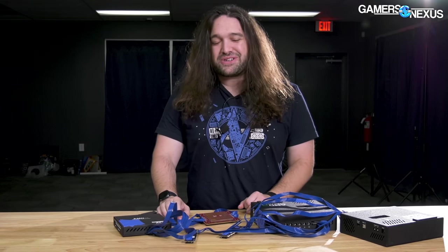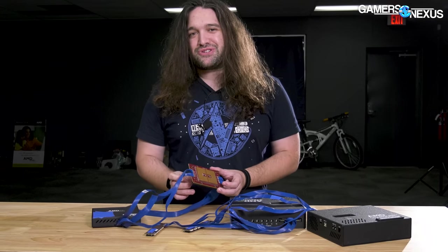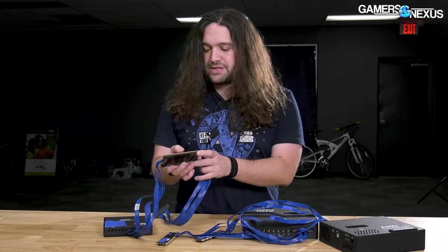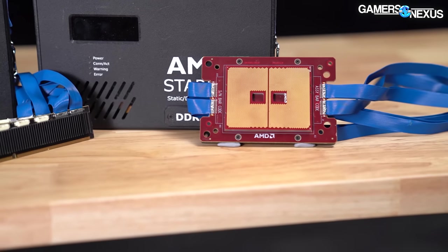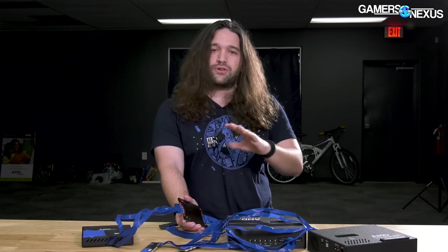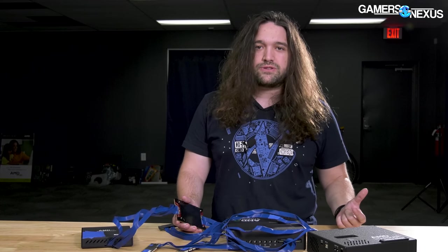This story started a couple years ago when we saw a lot for what was described as AMD load generators and emulators, and that was interesting to us, so we bought it. This is clearly an AMD SP3 socket size chip — not actual silicon — but these are used for generating loads and testing things like how well a new cooler would perform on Threadripper before Threadripper actually exists, before it's taped out at the fabrication facility. You could also use it for determining how your motherboard performs and for calculating the power actually provided to the CPU via software. We'll talk about the formulas for that later.